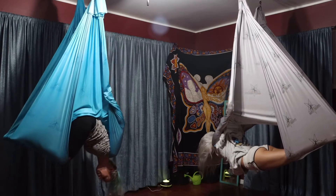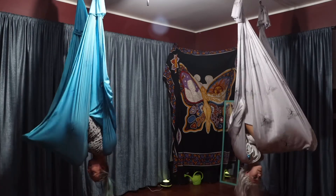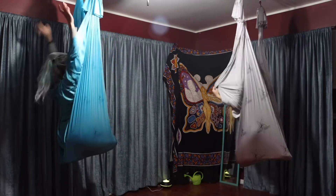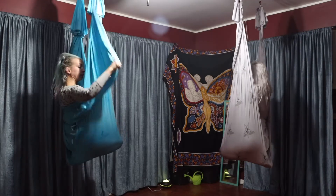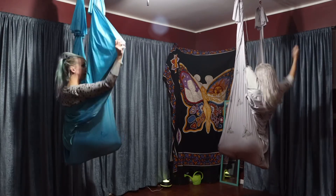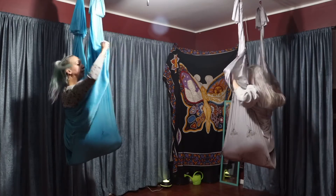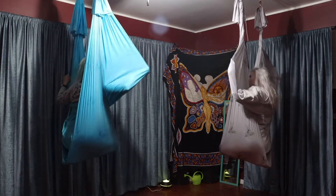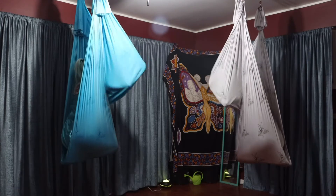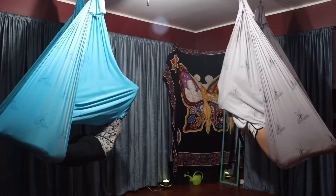Grab onto your wings right where you were holding before. Stick your butt into the little pocket so you're sitting back to your heels, then grabbing on, pull down — elbows come down and sit back. Take your arms to the back, bring the hammock under your arms, then let go and bring the hammock under your arms. Grab onto the back edge — your elbows stay under and it creates a pocket. Come through the middle with elbows in that pocket.